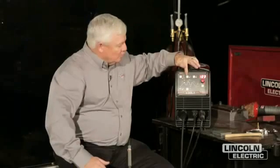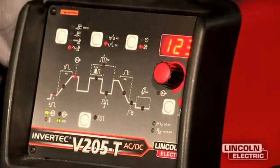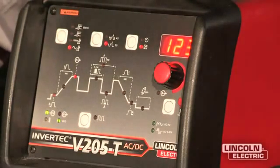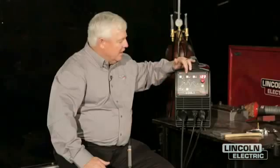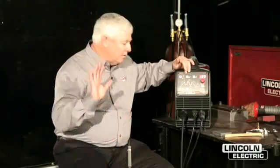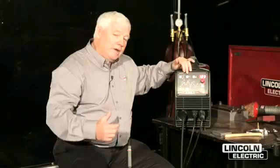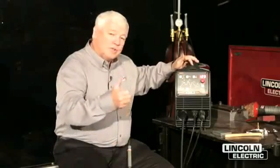Now let's take a look at this white function button here, the second one. It says 2S or 4S — 2-step or 4-step. I want to run it on 2-step because I'm going to put a foot control on, and I want that pedal to activate the argon gas. There's a little solenoid in here that comes on. If I decide I want to go to 4-step, I can put a button on my TIG torch, hit it to get the arc to start, and it'll stay completely active until I hit the button again to extinguish the arc.